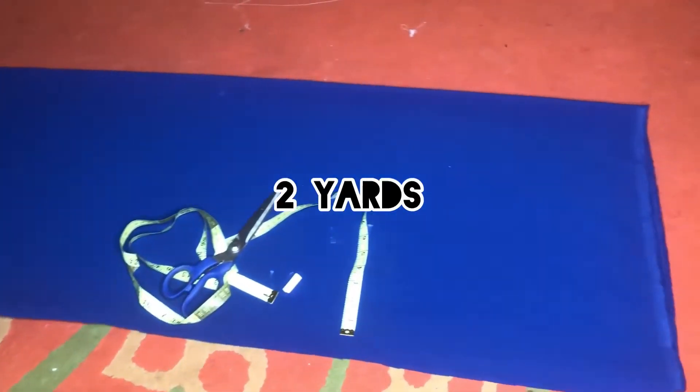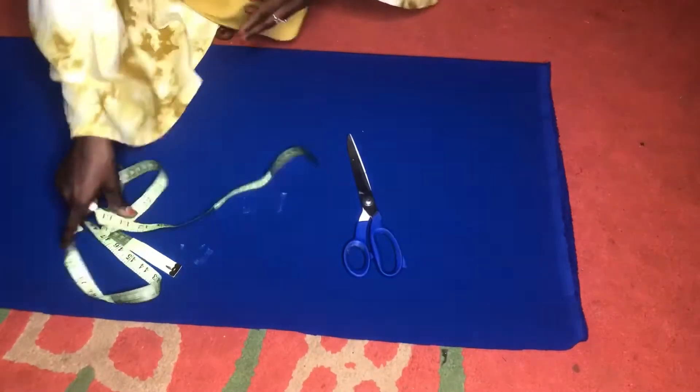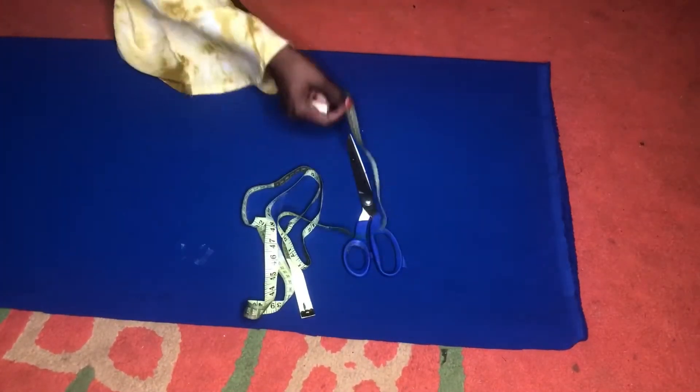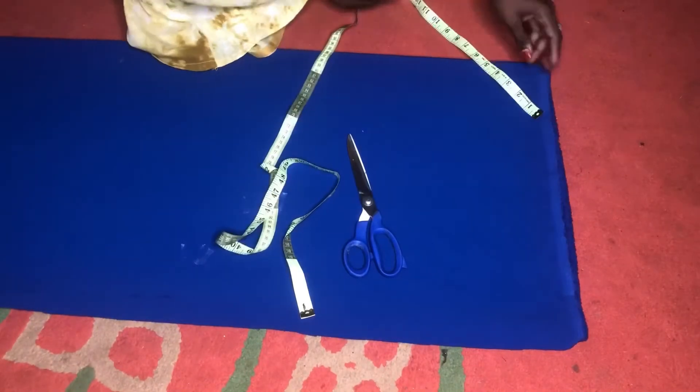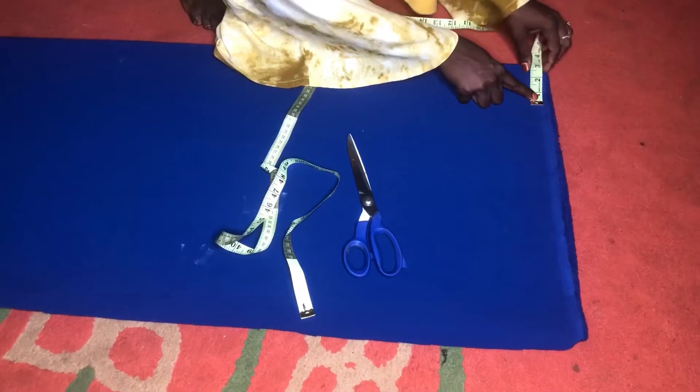For this dress we are going to be using a total of two and a half yards — this is two yards. Of course you are going to be needing scissors, tape, and chalk. I folded the two yards into four.